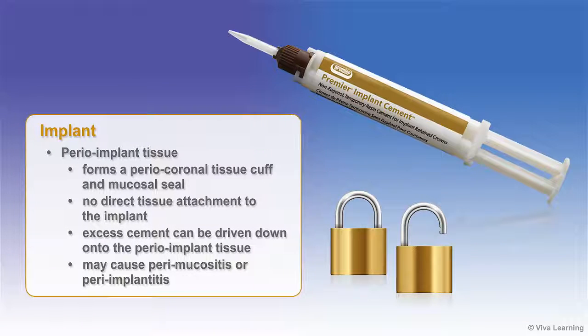In contrast, the perioimplant tissue forms a periocoronal tissue cuff and mucosal seal with no direct tissue attachment to the implant. Excess cement can be driven down onto the perioimplant tissue and ultimately lodge against the implant. If the excess cement is not removed, it may cause perimucositis or periimplantitis.